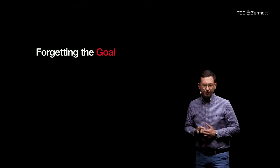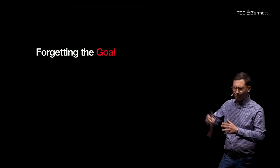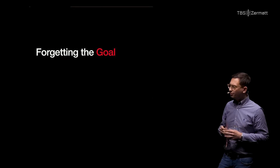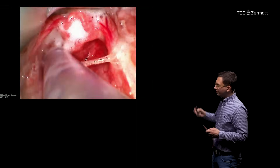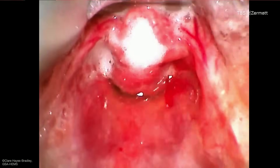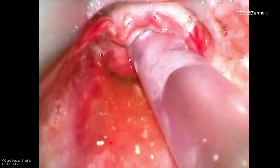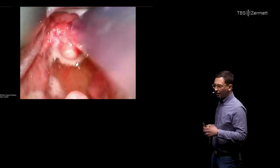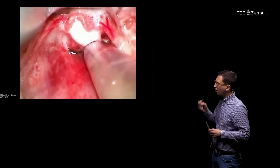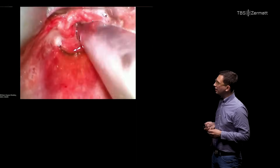Now let's talk about SALAD pitfalls. The first one, which we often don't discuss, is simply forgetting the goal. SALAD is fun — there's blood or fluid in the airway, it can be tricky to deal with. But we often forget the goal. For example, with this pulmonary edema patient, the intubator is proficiently suctioning away fluids, but there's just more and more coming. This patient needs a tube between the vocal cords and positive pressure ventilation with PEEP — the more you suction, the more fluid comes. When you train, you need to have a cognitive stop point: ask yourself, am I at a point where I see well enough to get a tube in and intubate?